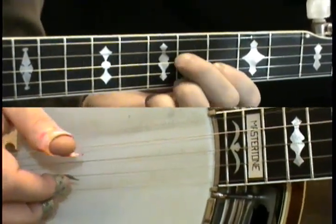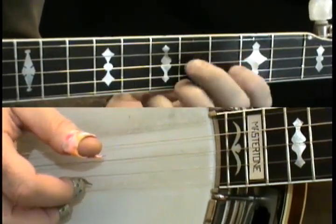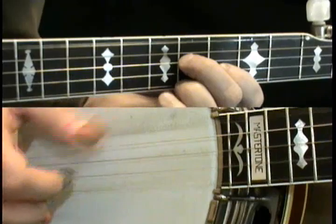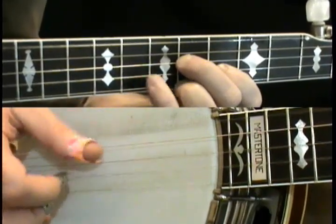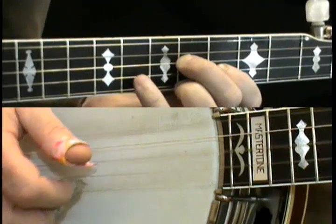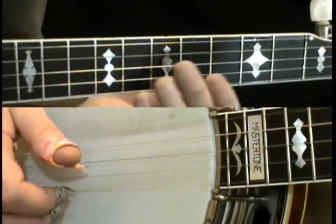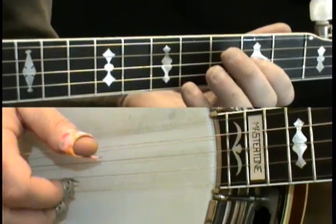Now the third part is just that five times in a row, and it ends with a slide. It goes once, twice, three times, four times, five times — and that slide at the end will eventually go into the fourth part.